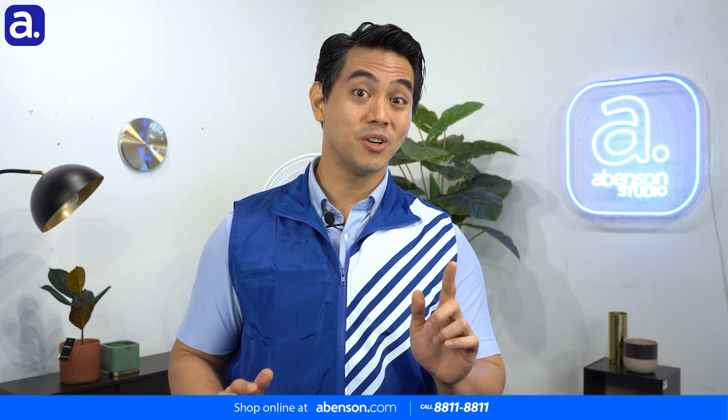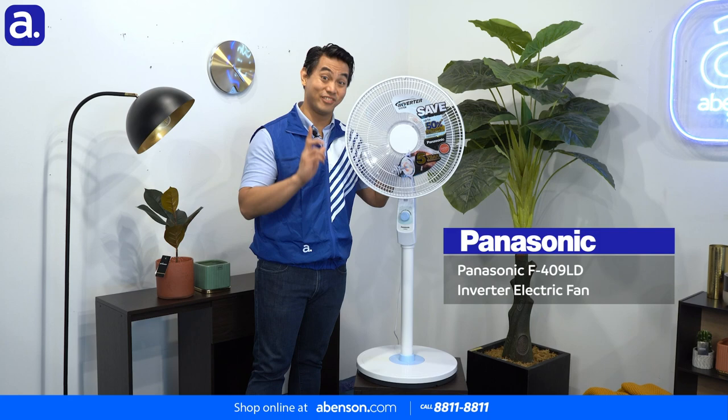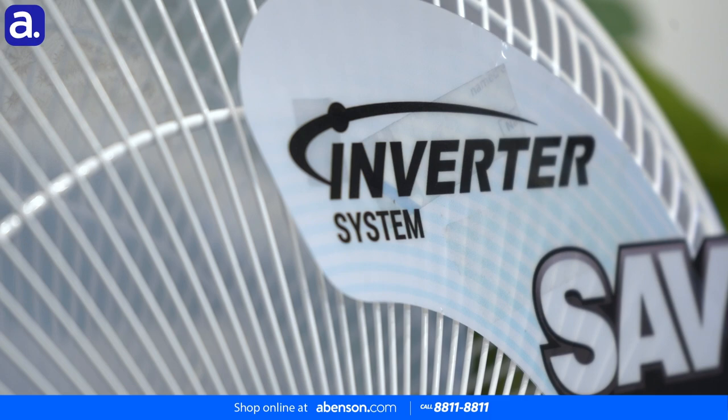But did you know that there are also inverter electric fans? We have one right here for us to check out. This is the Panasonic F409LD inverter electric fan. It has an inverter system powered by a DC motor, which uses 50% less energy than AC motors used in non-inverter electric fans.